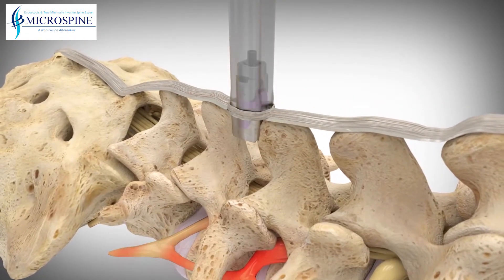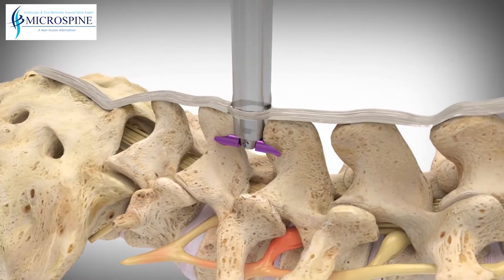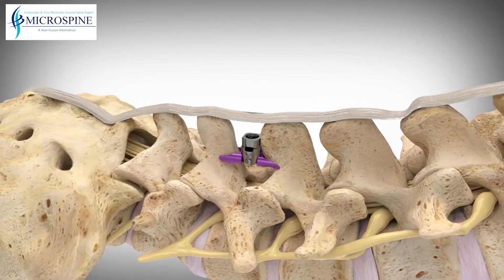When the Superion is placed, the device arms are opened and surround the spinous process. This helps in preventing the potential of the Superion from dislodgement.